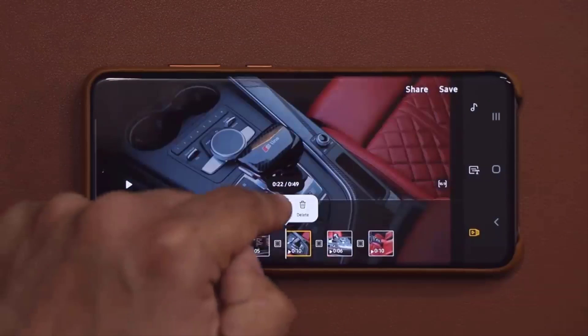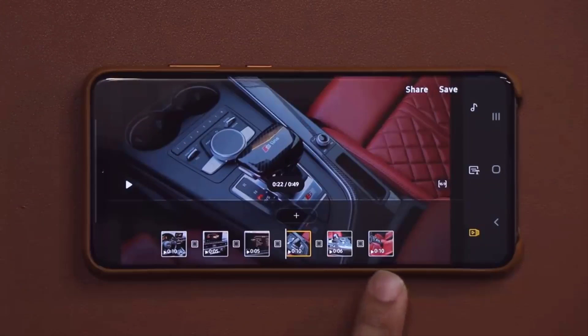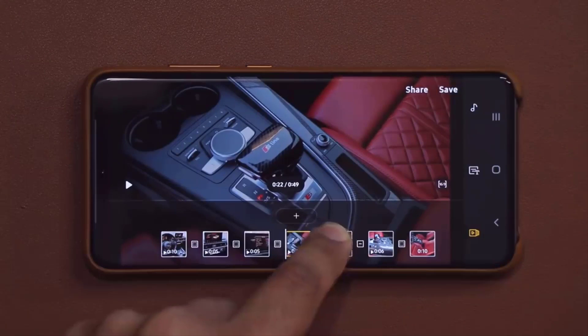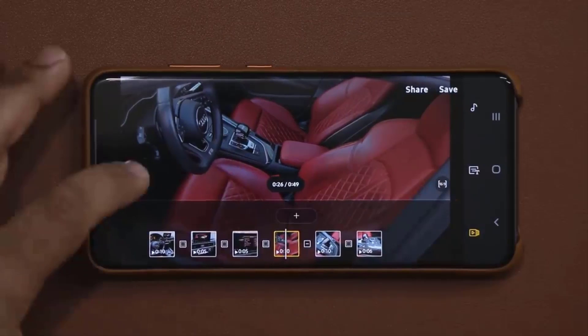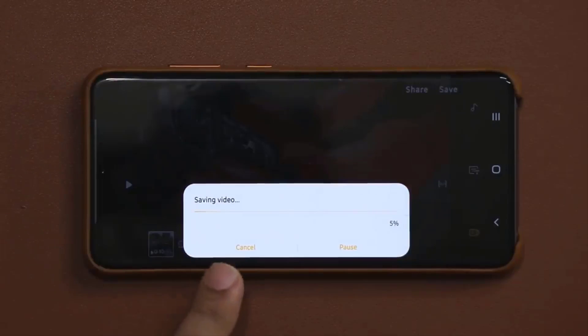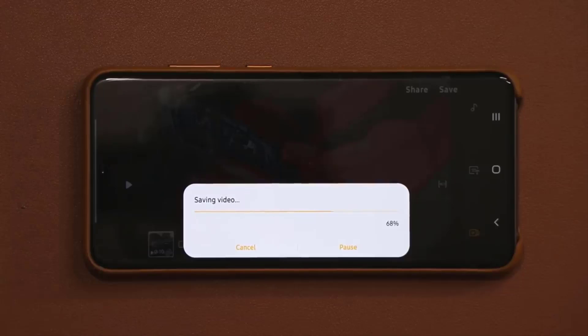Don't hesitate to go in and edit clips as you desire. One more thing — if there's a clip you want to move over, you can just press and hold and move it to where you want to put it. So now it's moved over to this side and the others have shifted to the right. When you're satisfied with your movie, click Save. It's saving and exporting the video — this is a 1080p video at 60 frames per second, and that was done pretty quick.